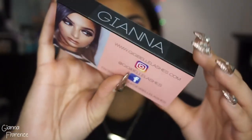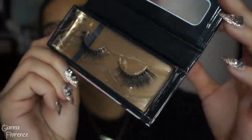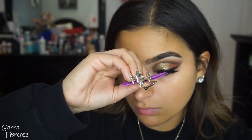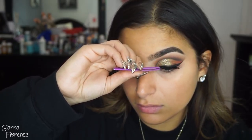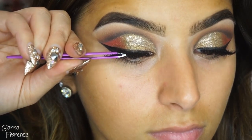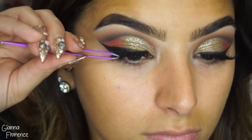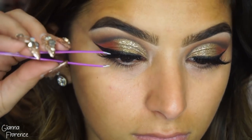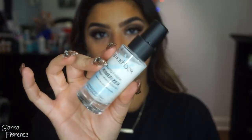For lashes, I'm using Gianna Lashes by Gigi Bell Lashes — these are our best seller, please get your hands on them if you haven't already, they are probably the best style I've created so far. I'm popping these on with some Pouda Beauty glue. I didn't want to go crazy with lashes, so I picked these because they're perfectly fluffy — they don't cover the eyeshadow and they don't look crazy.